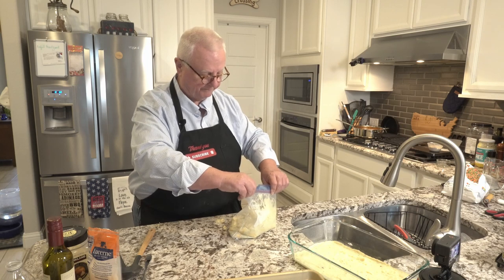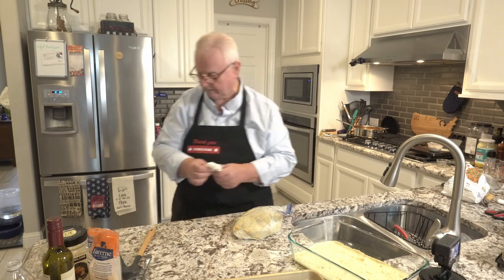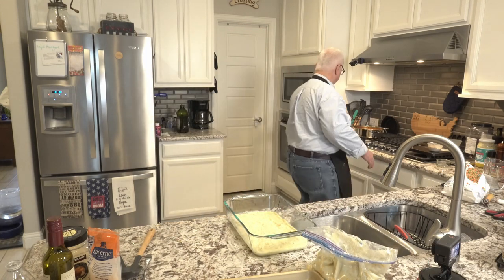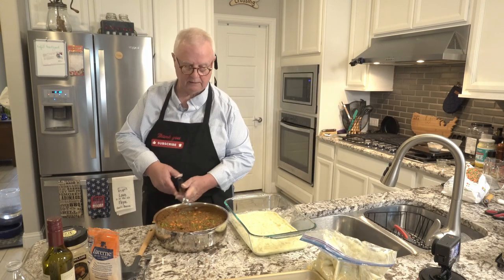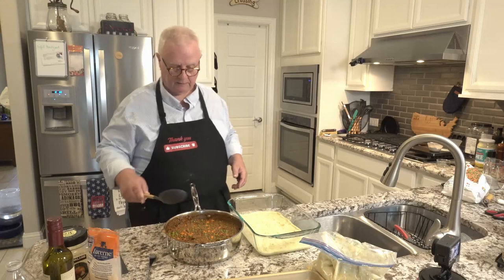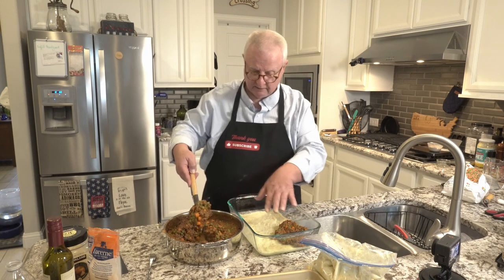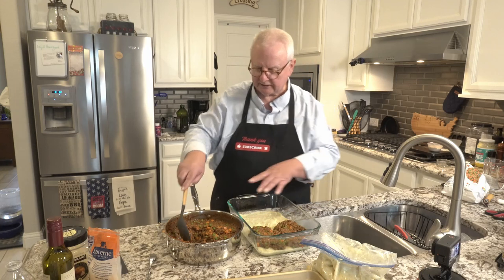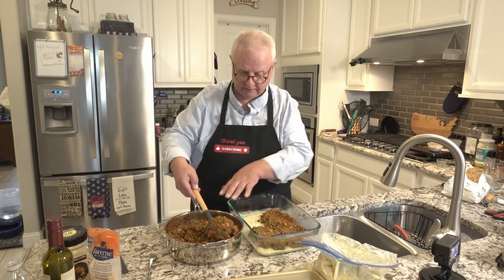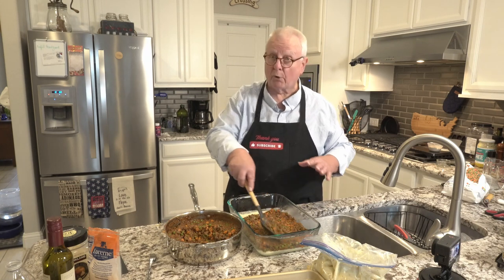I'm going to seal that up and clean off our counter. Let me bring the filling over — this is how the filling looks now. Since I put the original mashed potatoes into the freezer for just a short bit to firm them up, I don't have to worry about applying pressure on the filling right now because it's not going to be sinking into that layer of mashed potatoes. So it's going to be giving us more distinct layers.